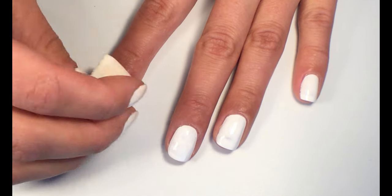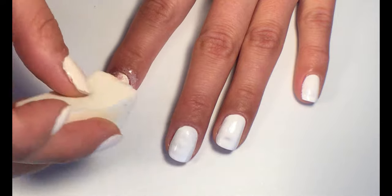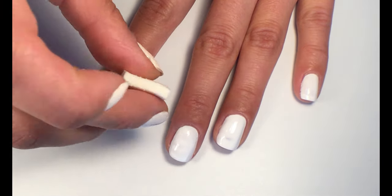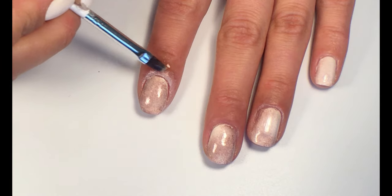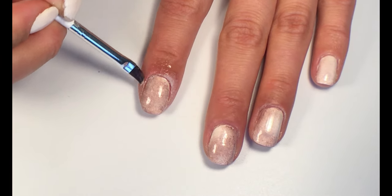Apply it on your nails — I always repeat this step. Remove excess polish with a brush, or protect your nails, but as you can see I forgot about this step.